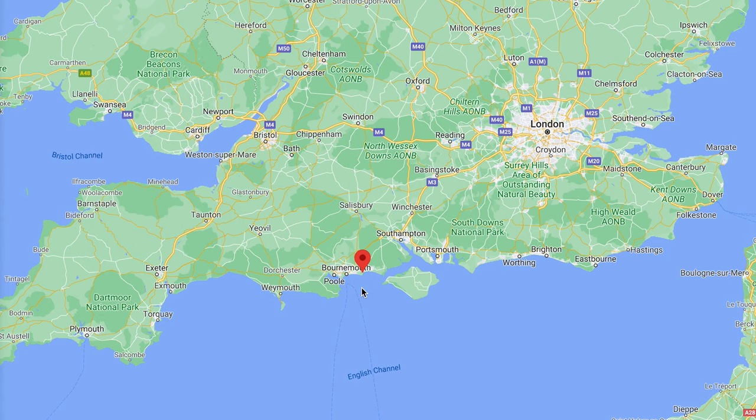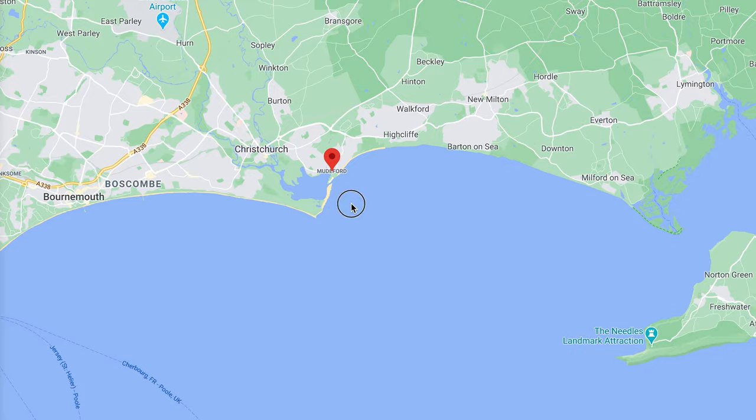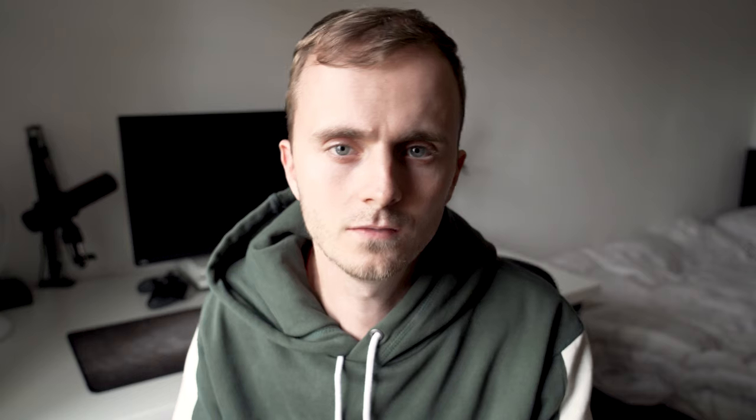The next morning we headed off bright and early down to Mudeford. For those who don't know, that's on the south coast of the UK, about an hour and a half from me. On the way down to the beach we stopped for a coffee at McDonald's — the typical way of clearing your head here in the UK after a few too many drinks the night before. And because I'm not a real film photographer, I didn't take a picture of the service station.